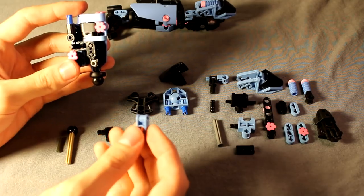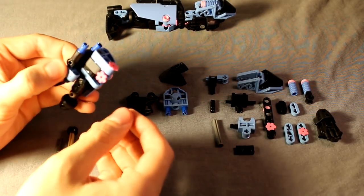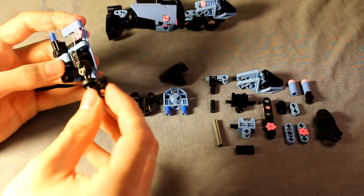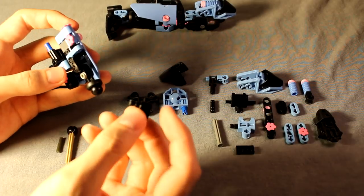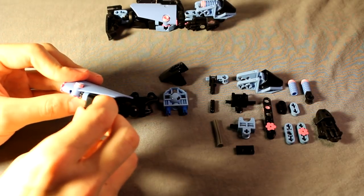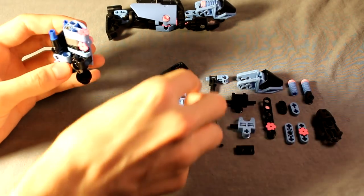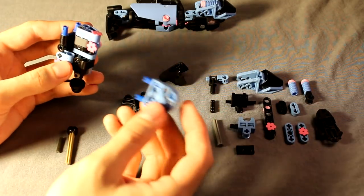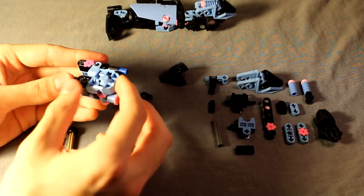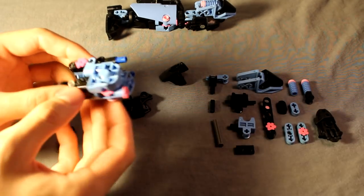Then next you're going to take this Technic connector, put it on that three long axle sticking in the side like that until you get something like that. Then take this Technic connector with a two long axle on it and stick that through the top of this connector like that. You should have these two open pins here - take this medium blue Mata hand piece and just slide that down into those two holes, so that fills in all the gaps there nicely and covers everything up.